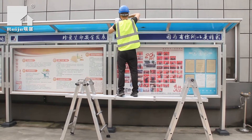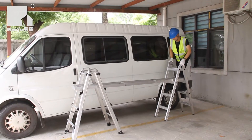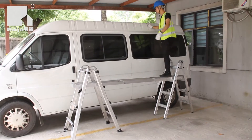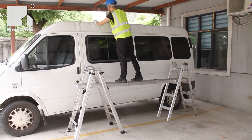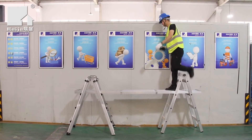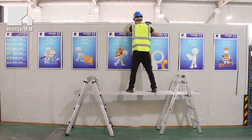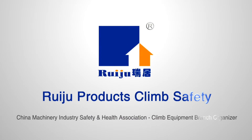Plank standard: AS 1577 2018. Plank profile dimensions: 15mm high, 225mm width, with a 2.0mm walk thickness.